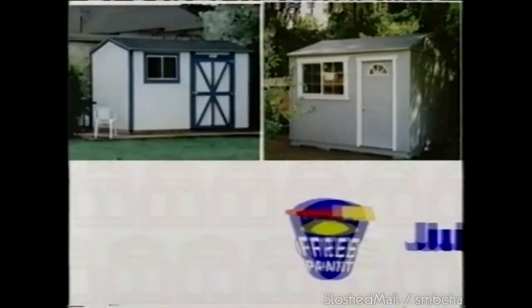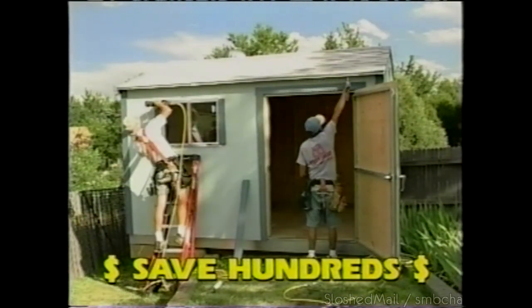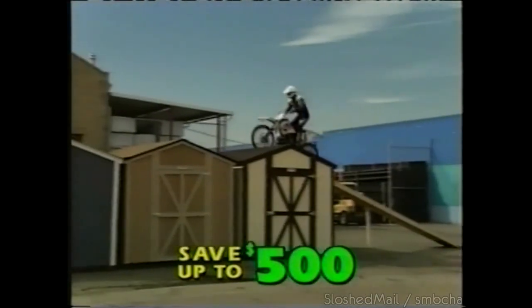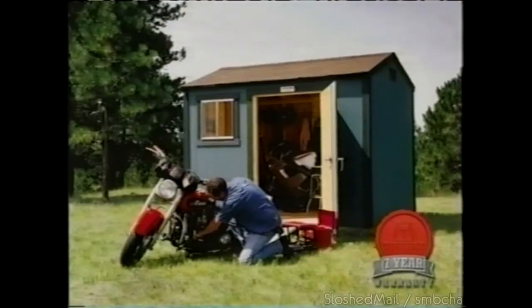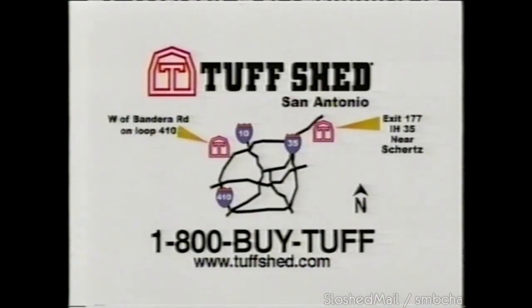Tough Shed is offering free paint on any Tough Shed product till July 10th — save hundreds of dollars in paint alone. Come see the great selection of garden sheds, tool sheds, bike sheds, and garages. Save up to $500 with the free paint offer. Need a shed? We can install it this month — a seven-year warranty and installation is included in the price. Call Tough Shed today. Off Route 410 at Bandera Road or I-35 exit 177. Call 1-800-BY-TOUGH.